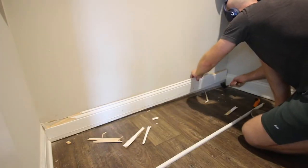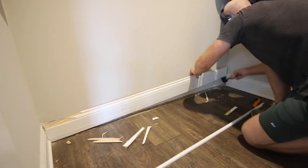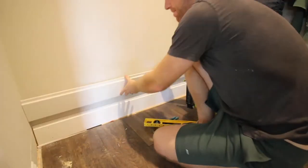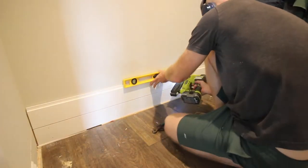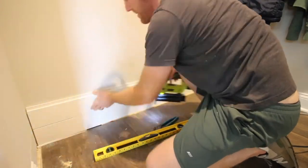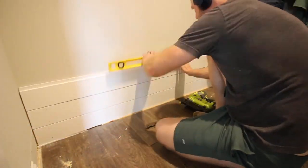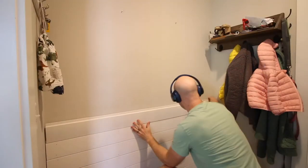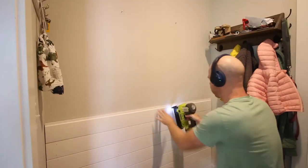To do that, the first thing we had to do was remove the old baseboards and quarter round. We had to cut the baseboards on the side as well and we removed the crown molding from up top. Then it was as simple as nailing in these shiplap boards. These are super easy to do — they're tongue and groove, they sit right on each other. We made sure they were level at the beginning and then it all just came together all the way up the wall.